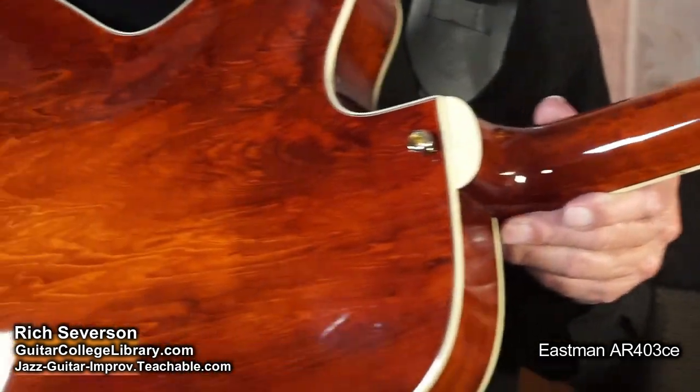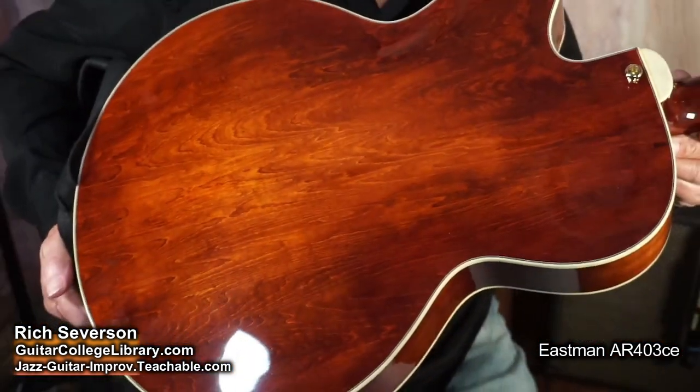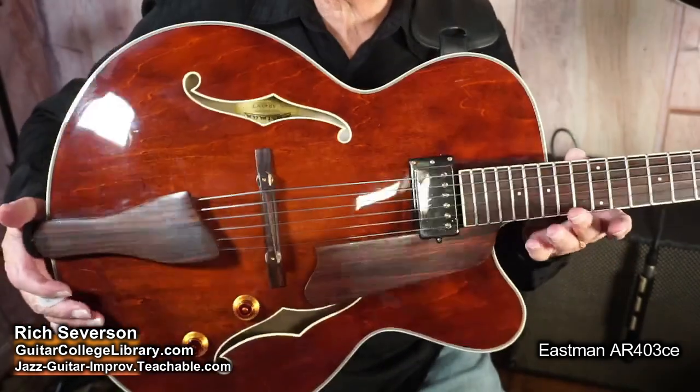And the dimensions of the guitar — look at the back. Let's take a look at that back here a second. Isn't that pretty? It's a pretty finish. I love that finish.